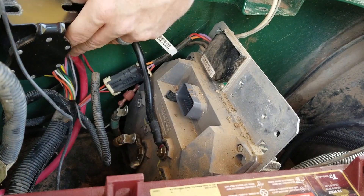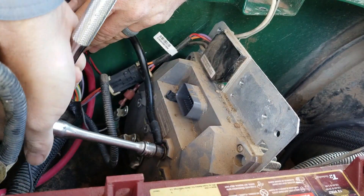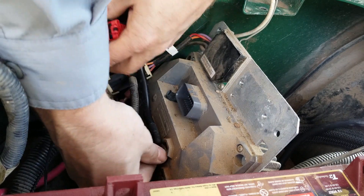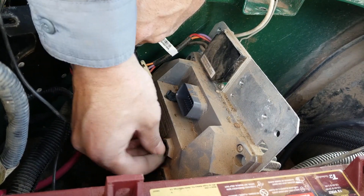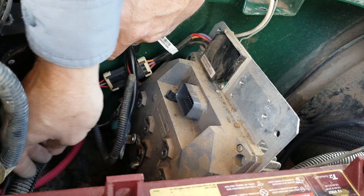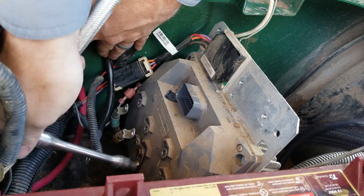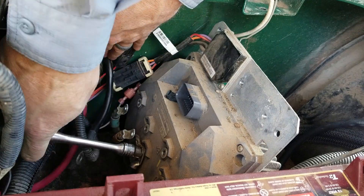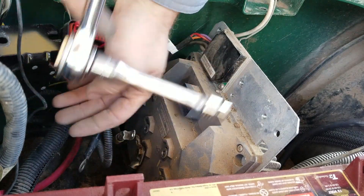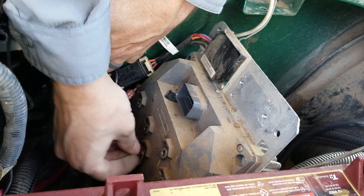Now that the motor cables are loose, we're going to go ahead and remove the connections to our solenoid here — 10 millimeter also. I've already upgraded to two-gauge cable so I actually have long enough cable that I don't think I'm going to have to use the one from the kit. One more wire — it's to the negative terminal on the battery pack, and those are all 10 millimeter bolts.